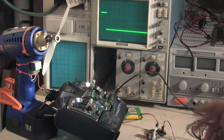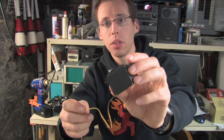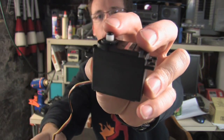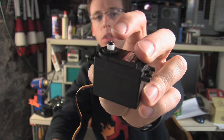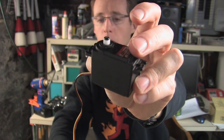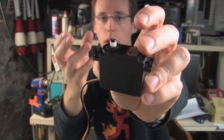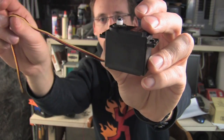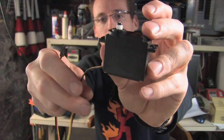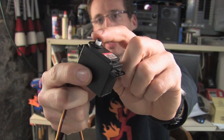Here we have just a standard hobby servo, and there are two things you can notice from the outside. One being the output shaft, which is splined, so that you can put any number of servo horns on it to suit your application. They have holes on them meant for attaching things that are going to rotate to a position specified by the electronic input. The electronic input has power, ground, and signal, and then here is the splined output.